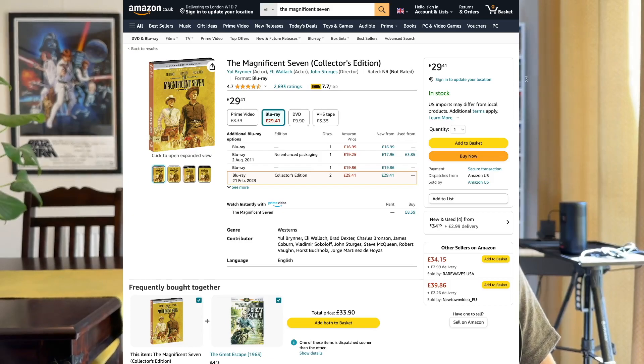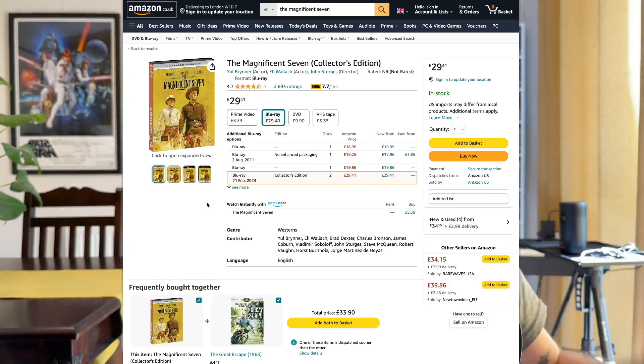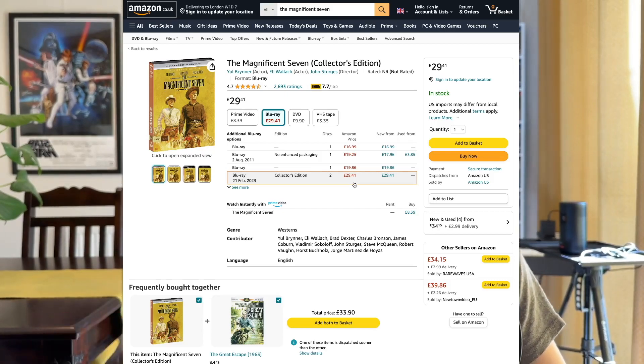Obviously I absolutely recommend this film. It looks great, it sounds great, the gate weave's gone, the detail is back — I'm delighted. Should you go out and pick it up? It's expensive. I don't think it's going to get much cheaper. If you're in the UK, bite the bullet if you have £30 to spare and you love this film, because you will never see this film better, at least in the home.